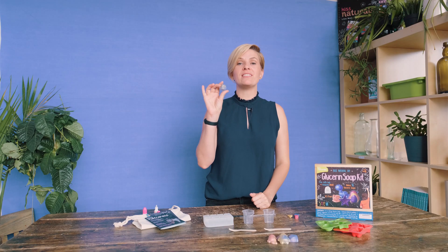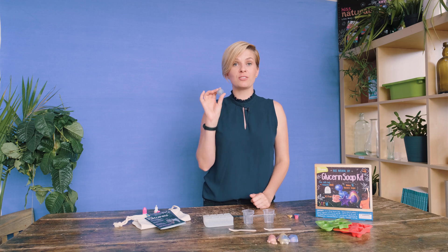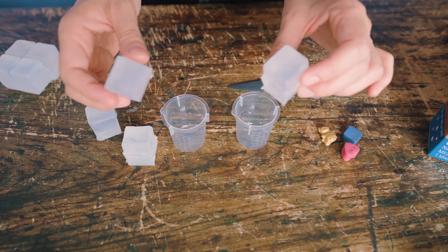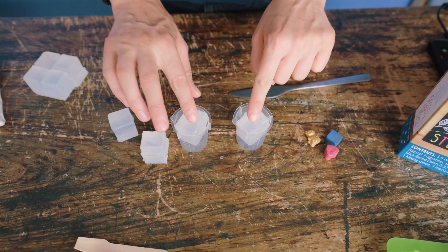I'm going to show you how to make these double color swirled galaxy soaps. They're so easy and so fun, so let's get going. We're going to start with two colors. We take one cube of soap — this is SLS free glycerin soap — and pop them in there.